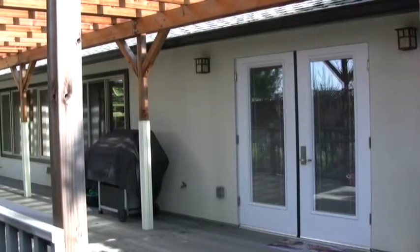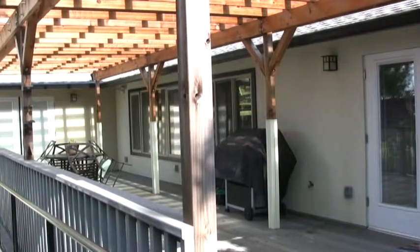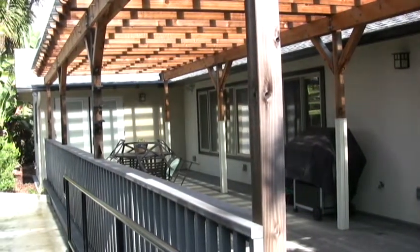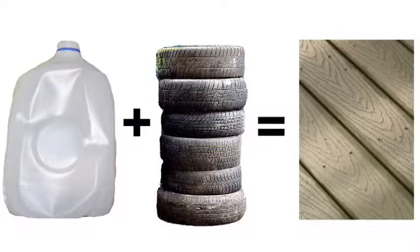If your home has a deck, it is most likely constructed of a synthetic material called Trex, which looks like real wood but is actually a mixture of wood, fiber cement, and recycled materials like plastic milk jugs and used tires, making it a great green product.